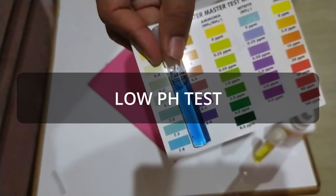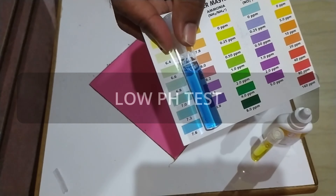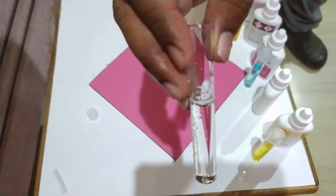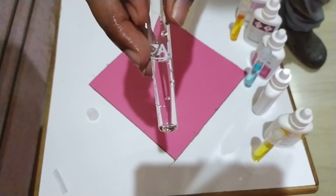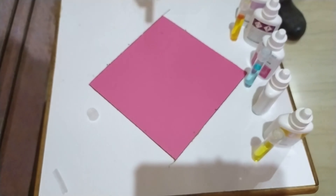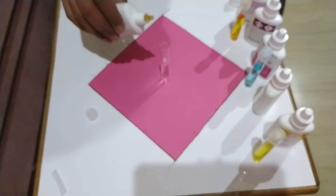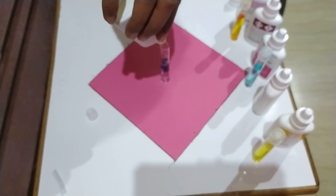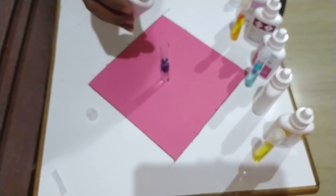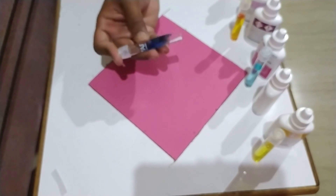Let's test pH using the low range solution. Fill the provided test tube up to 5 ml of aquarium water, then add three drops of the low range pH testing solution. Cap the test tube and invert it several times.